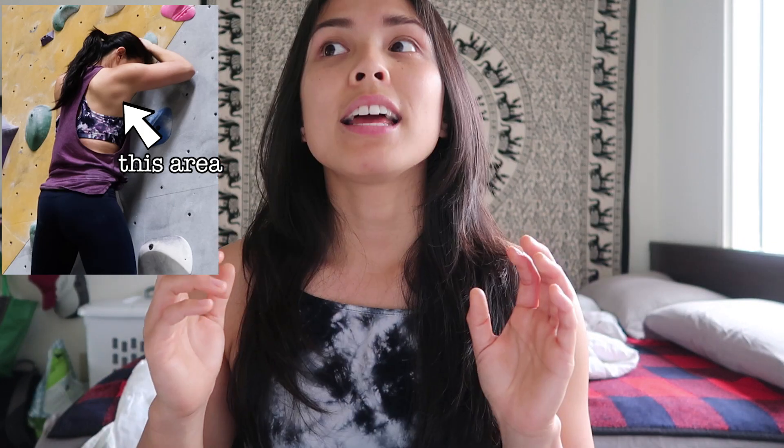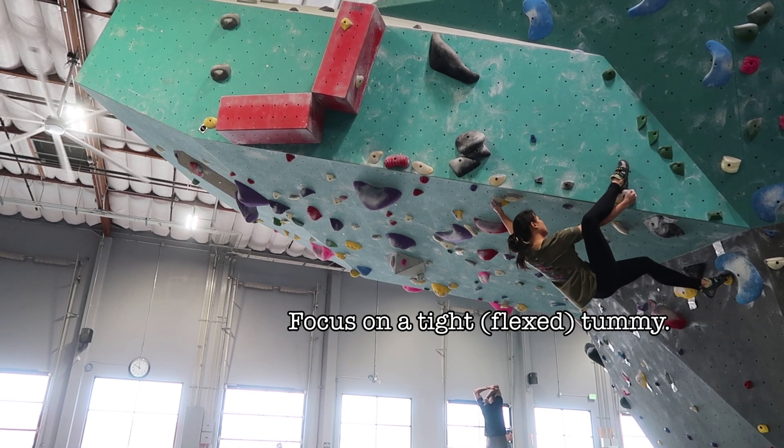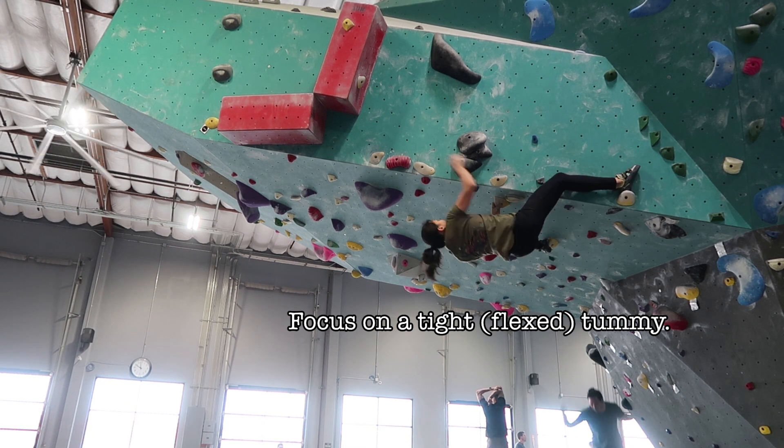Tip seven: engage your back and core. In the last video we talked about using more legs and less arms — now let's talk about engaging your back and core. When I first started, I didn't know how to feel my back muscles, let alone engage them. While climbing, focus on either side of your back in this area. Even if you don't feel anything, concentrating on it will naturally cause you to engage it more. For your core, that's most useful during overhang climbing. When you're starting out, focus on your back for regular climbs and your core for overhangs, then try to focus on both as you improve.